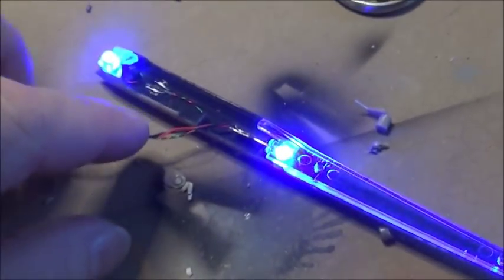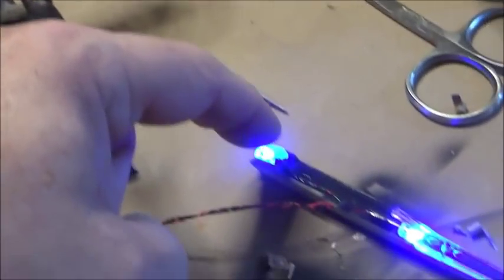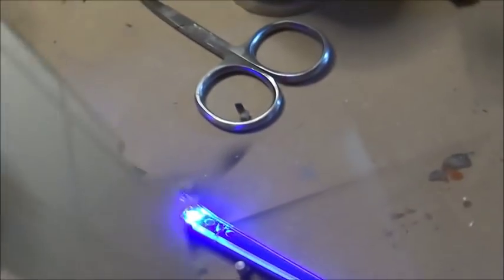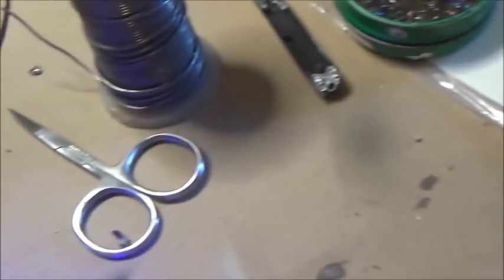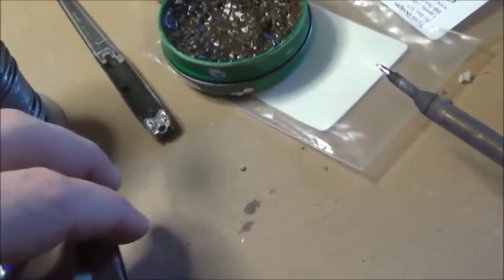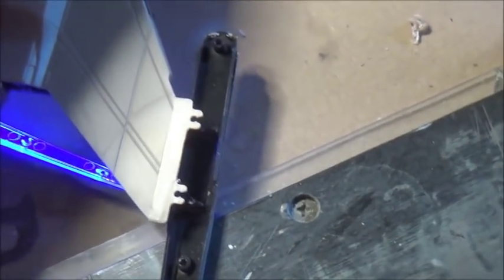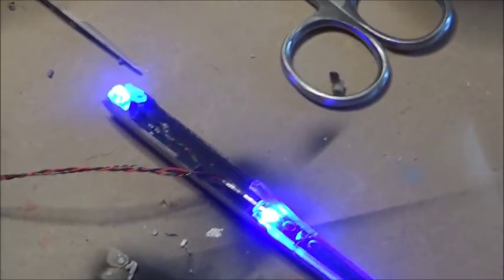I've got the blue light special going on here — I've got the blue light aimed backwards, one aimed forwards. This I want to encourage as much light as possible; this I want to block as much light as possible. Now I think we're ready to seal it up. I know there's an interlocking tab right there — tabs that go into the pins. There are interlocking tabs that go along with the pins on the underside. I need to knock those out and knock out one set of the outside or inside pins to make room for some of this wiring that's coming through.